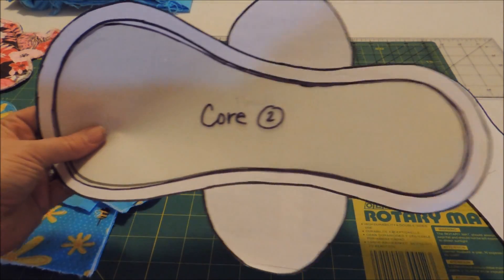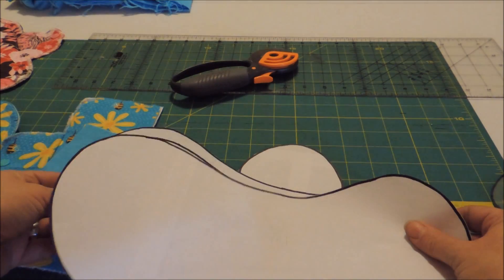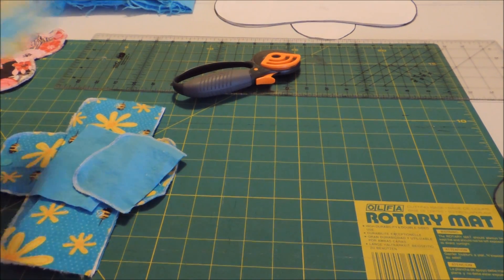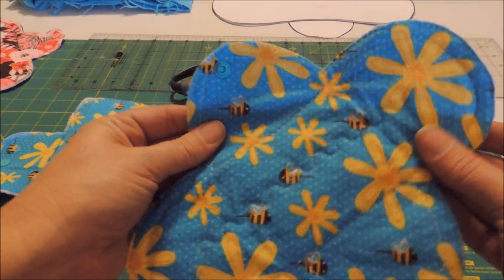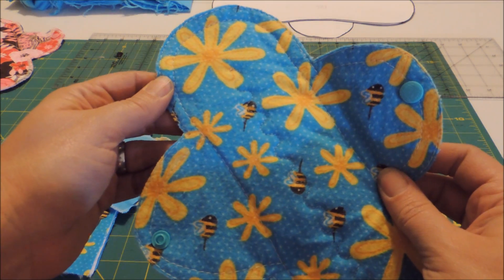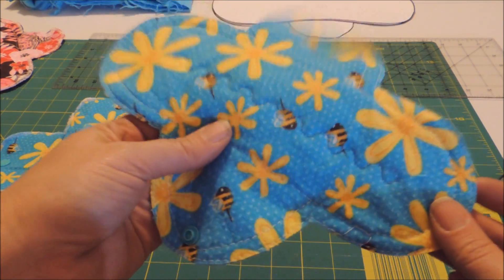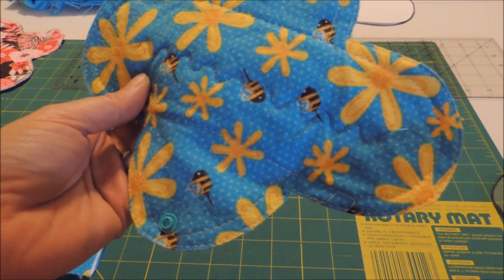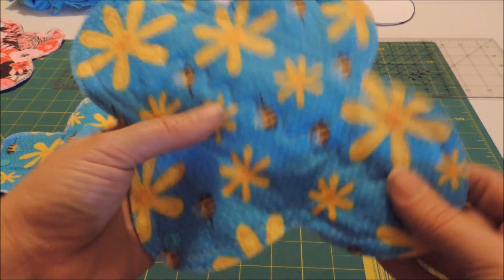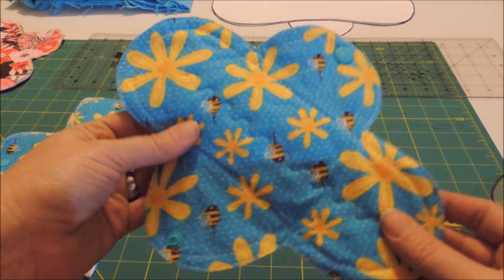The core for the mama pad is larger than the rectangle used in the regular one. You make mama pads exactly the same way as the first pad. I know it's a lot of steps and I probably put a lot more effort into these than some people do, but honestly the first ones I made six or seven years ago are still holding up and in really good shape. I absolutely love them — if you make things well, they will last for a long time.